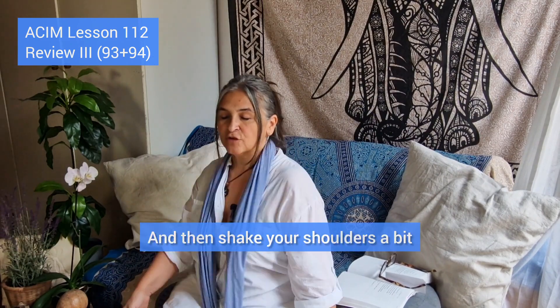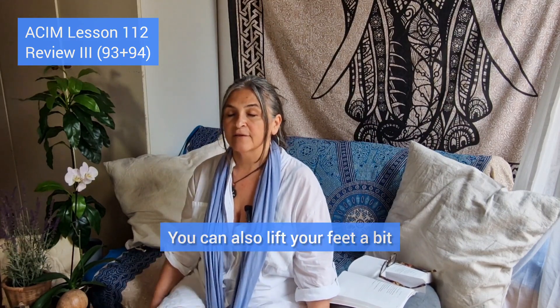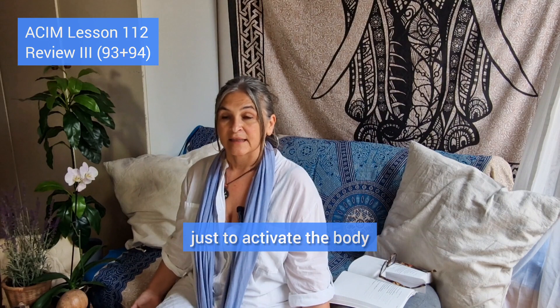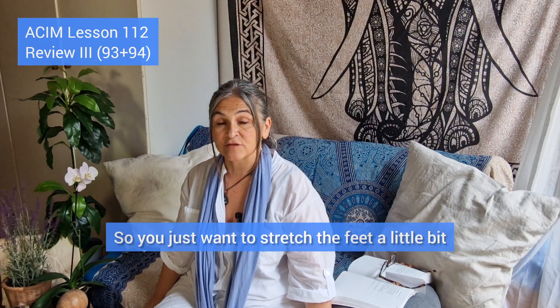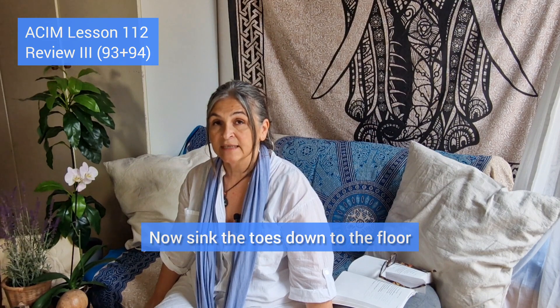Shake your shoulders a bit. You can also lift your feet a bit. We're going to do three exercises to activate the body. Lift your feet up on your toes and inhale up, then exhale down and sink your feet back to the floor. Now lift up your toes to stretch the feet a little bit. Inhale up, exhale down, then lift up your toes and sink them back to the floor.